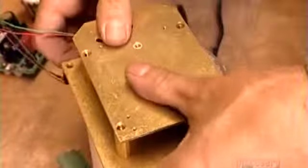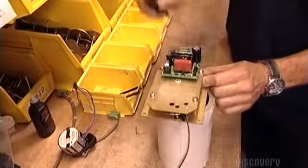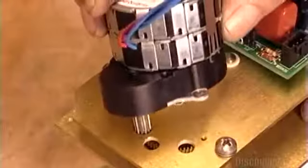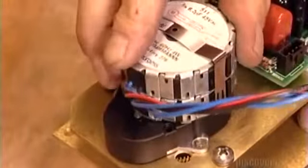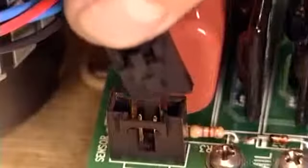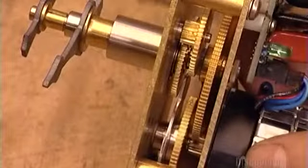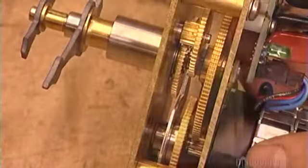He screws on a brass panel called a back plate to hold the clock movement in place. Then he attaches an electronic circuit board that'll later connect the clock movement to another component. He installs a 115-volt motor to supply the clock's electric power. Finally, he connects power wires and turns on the clock movement, checking to see that everything's properly linked and that the gears are moving well.